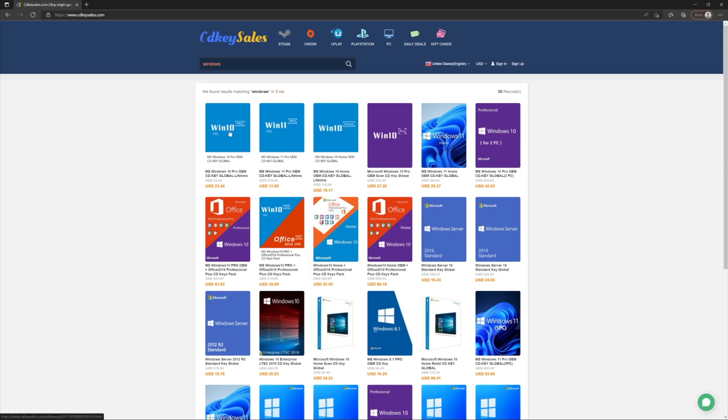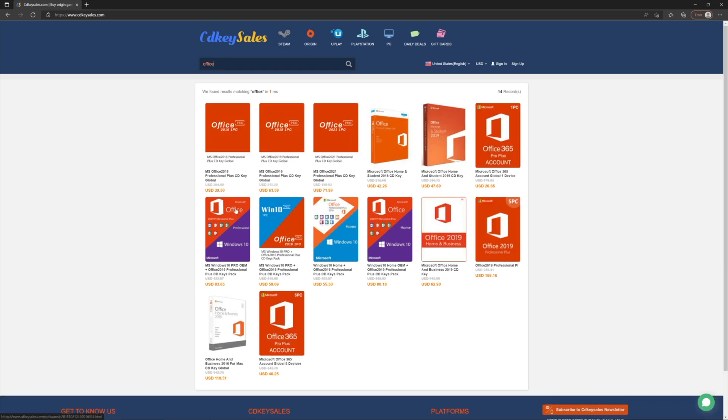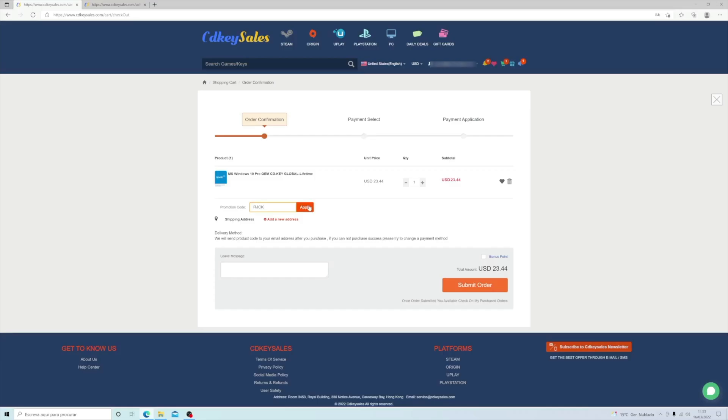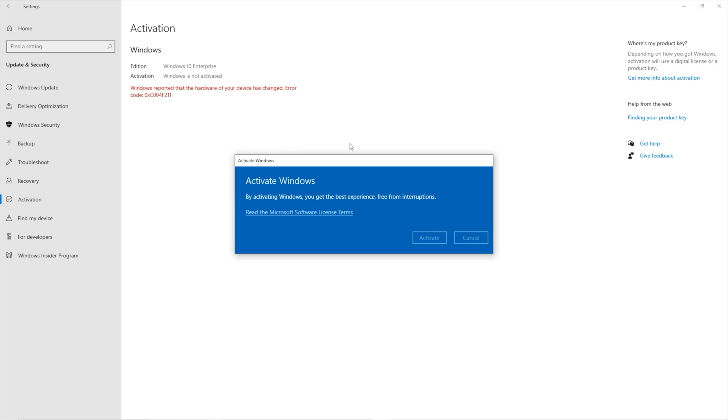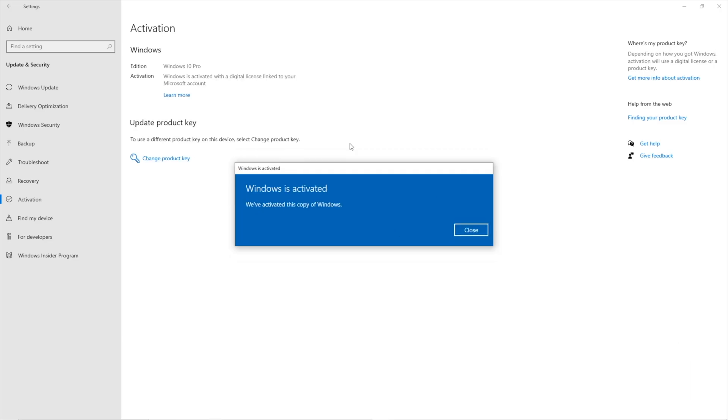Really quickly — if you are searching for a budget key for a Windows 10 or Windows 11 Pro installation, or even Office 2021, then don't forget to check out cdkeysales.com, which is the sponsor of this video. We have tested the platform several times, purchasing keys and activating Windows, so it's legit, works great at a budget price. I'll leave links down below.